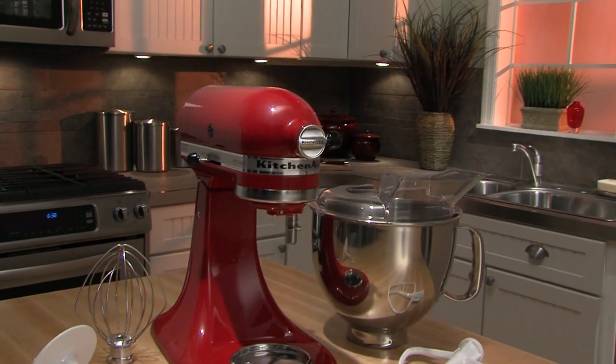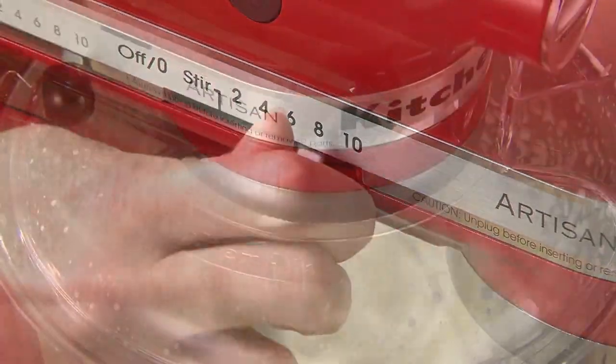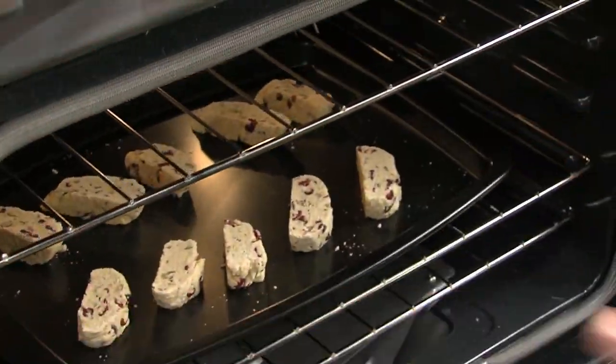The KitchenAid Artisan Series Stand Mixer. 10 speeds and our legendary mixing action give you everything you need for consistently exceptional results.